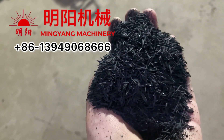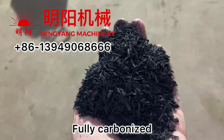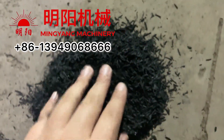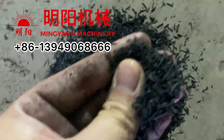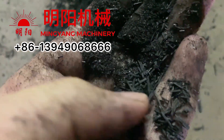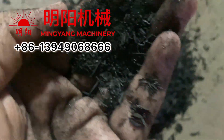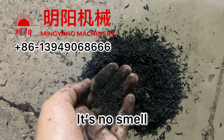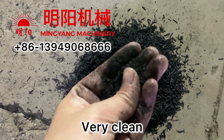Rice husk charcoal — fully carbonized. Fully carbonized. And there is no smoke, it's very clean.